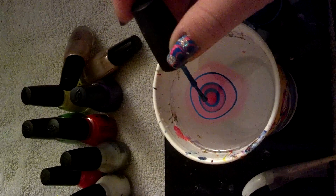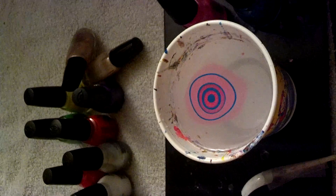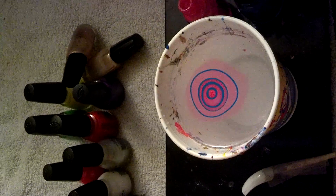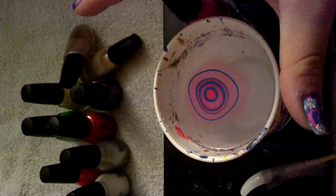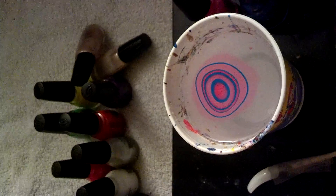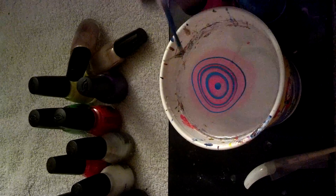If it sounds like I'm grumpy, I'm not grumpy. I'm just tired. This is how I normally talk — I'm not very excitable. Try to be fun with this. If it's still not spreading that well, take the cup, let it go. Take the cup, let it go. Don't be too rough with it, because if you're too rough with it, it's going to screw up the whole water marble.